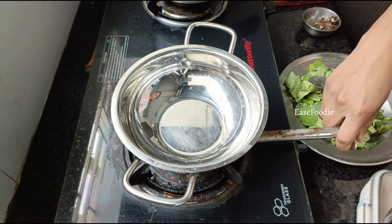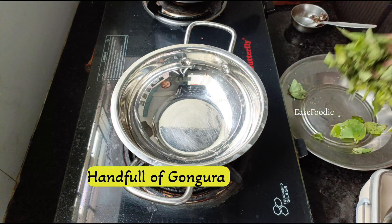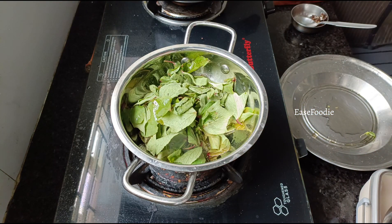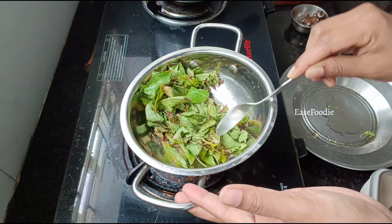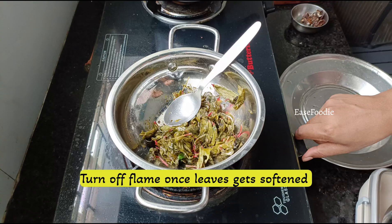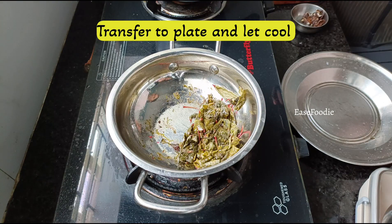Let's get started with the process. Start with around 1 tablespoon of oil, add the fresh gongora. We will cut the gongora so it will be soft. Let's start with the gongora and put it on a plate.